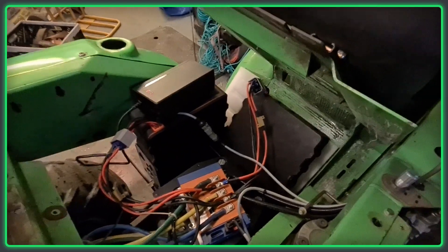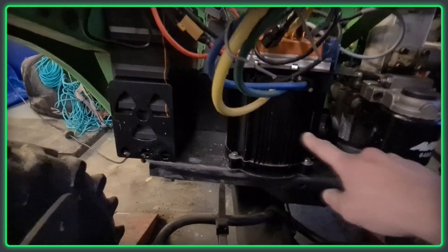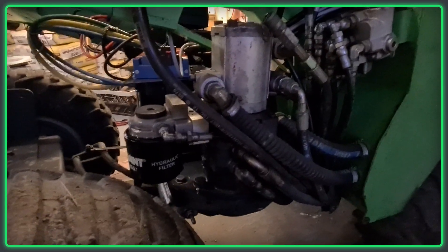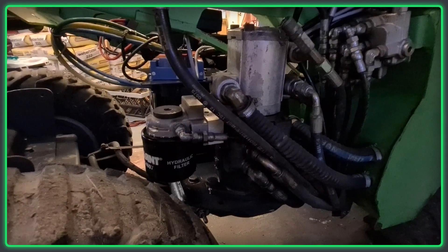What I did to build this machine — I had to make a new motor mount down here. All there is to it is this motor drives the belt, which goes under the platform and drives the hydraulic pump. And that's really all it does, so it's a super easy conversion.